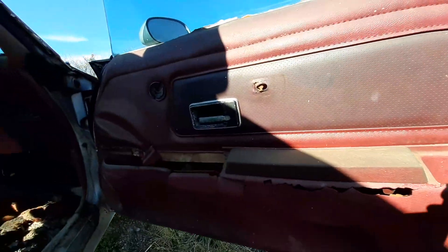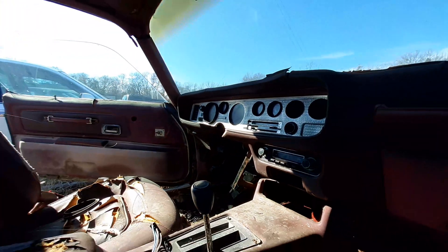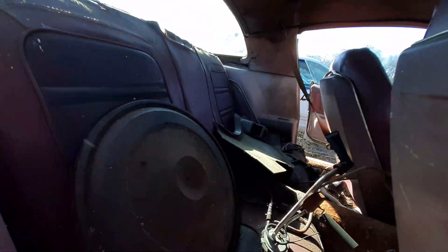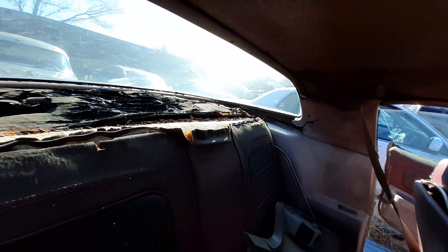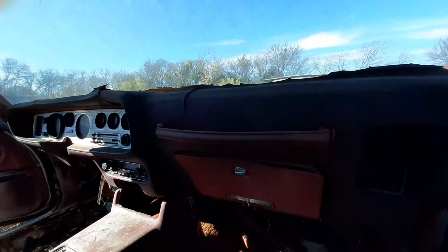The door is still looking good y'all, still looking good. I got the inside of it. Still got the back side, a few little parts in there, but it is what it is. She still look good y'all.